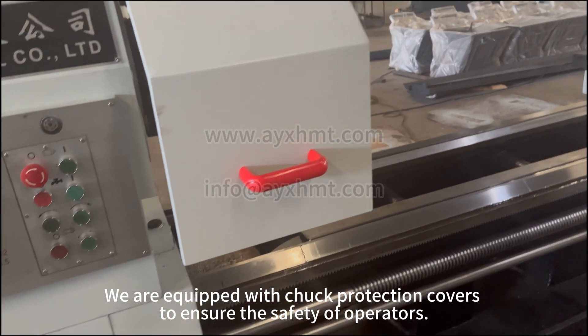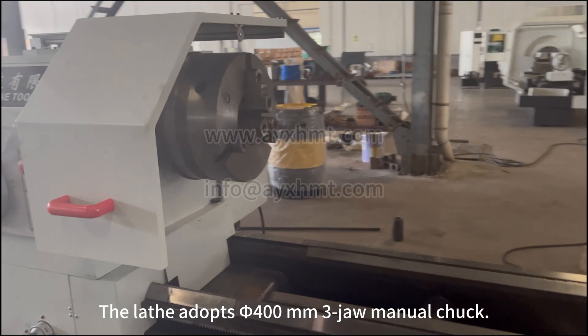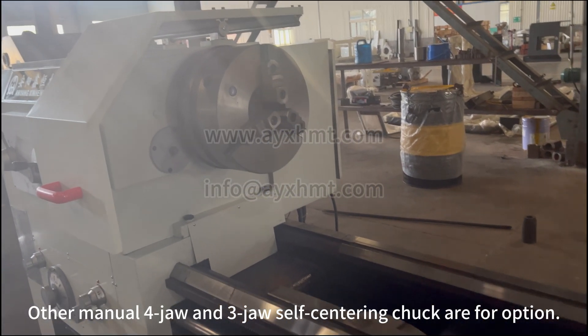We are equipped with chuck protection covers to ensure the safety of operators. The lathe adopts a 400mm 3-jaw manual chuck. Other manual 4-jaw and 3-jaw self-centering chucks are available as options.